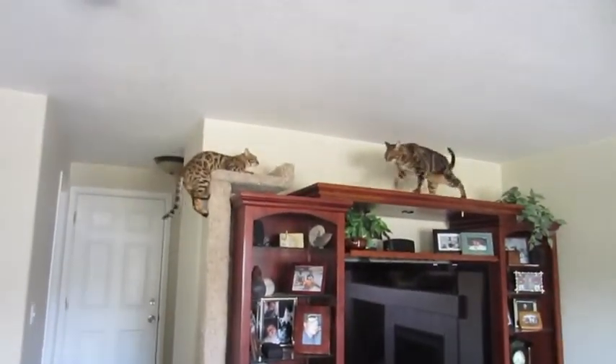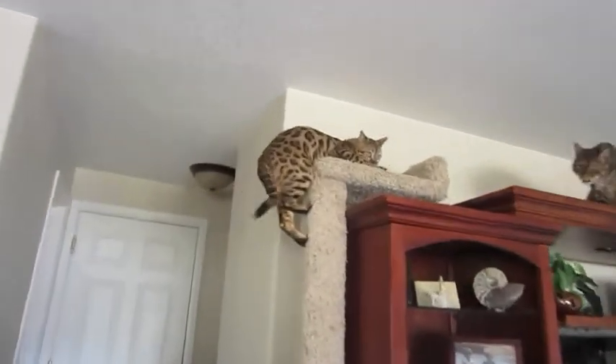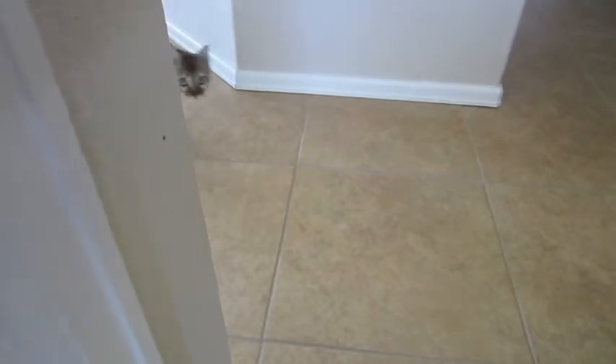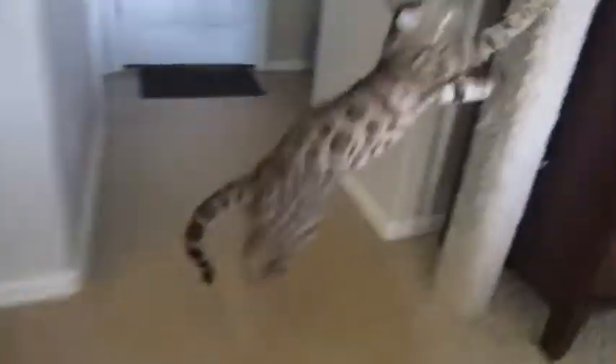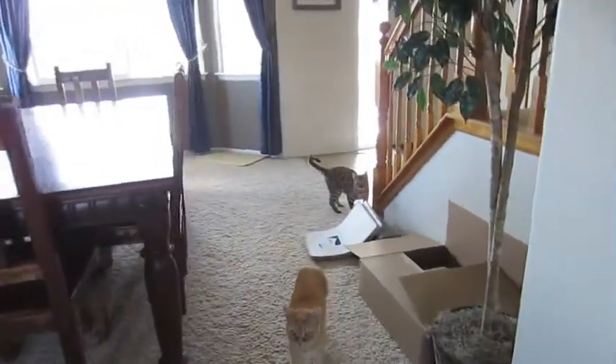Dumb and dumber are on the loose. What are you whining about? Dumb and dumber are on the loose — oh, you slipped!